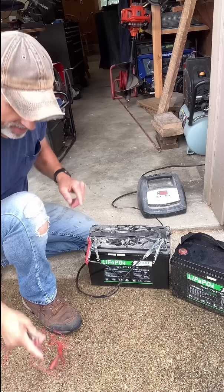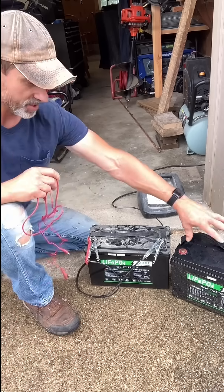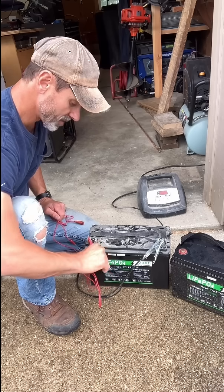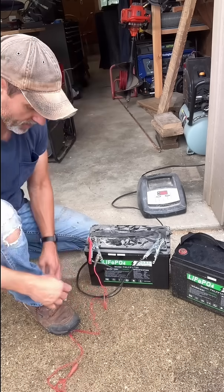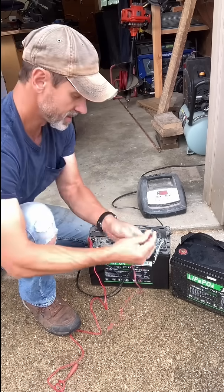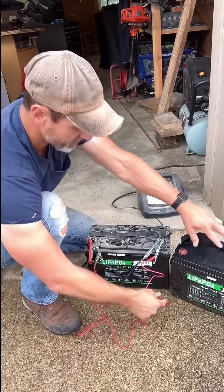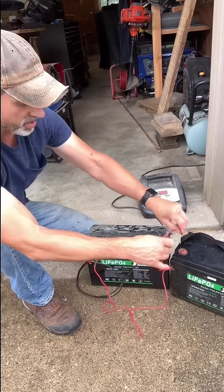So what I'm going to do today is another option. You take a good battery that's charged — which this one is now charged — and I'm going to hook these little clamps to the charger clamps. We're going to bump the voltage up to at least 12 volts off of this battery, and that will let the charger start charging.